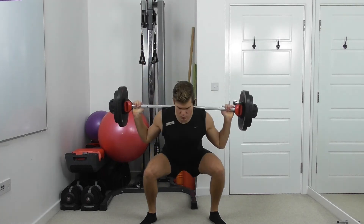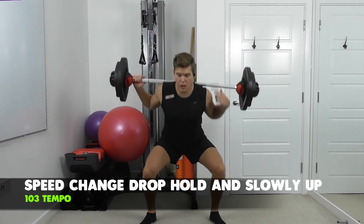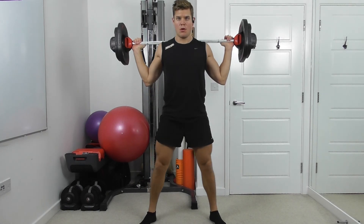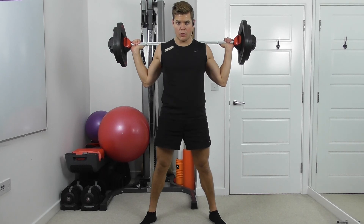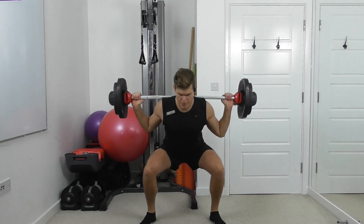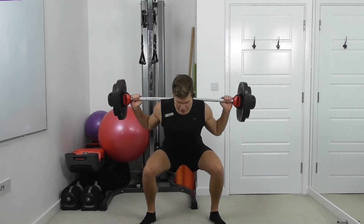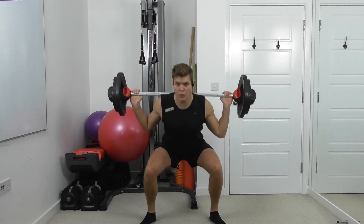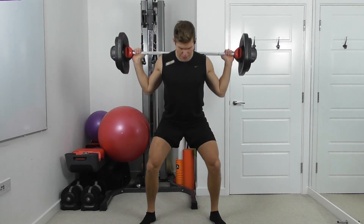Drop and hold. Hold. Slowly up. Allow the waist to draw in as you're low at the bottom. All the way to the top of the movement. Now the legs are starting to work — feel the whole leg: the quads, the hamstrings, the bum.